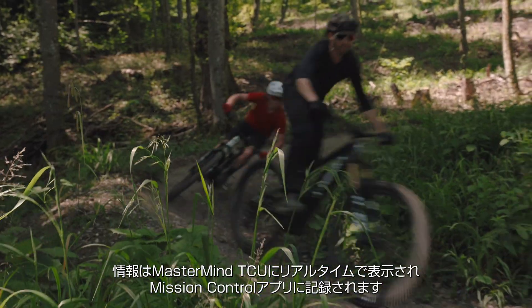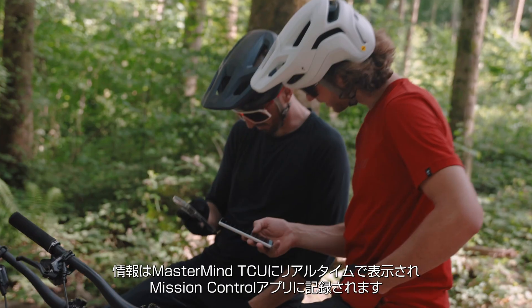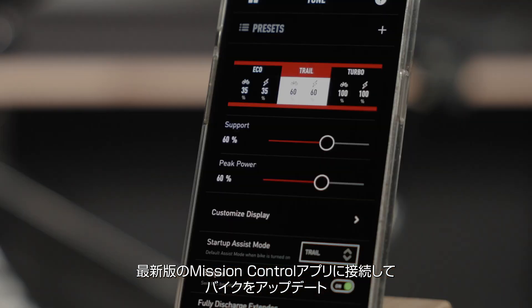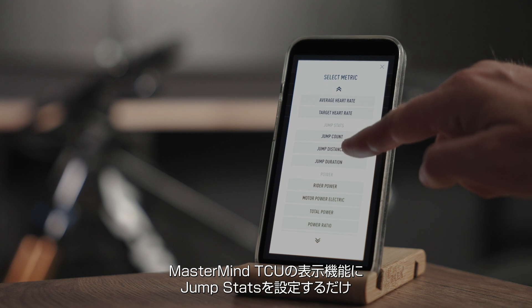You can see your stats live on the Mastermind TCU and record them in the Mission Control app. To access the feature, connect your bike to the latest version of Mission Control and update your bike. Then customize your Mastermind TCU to show the jump stats.